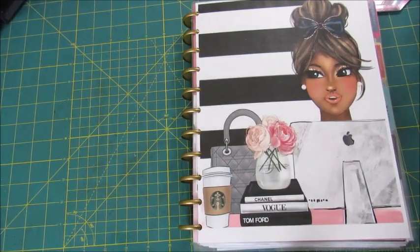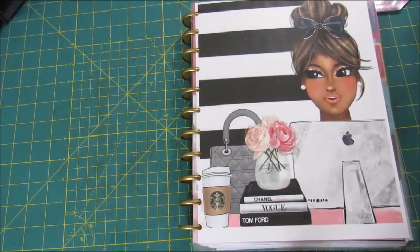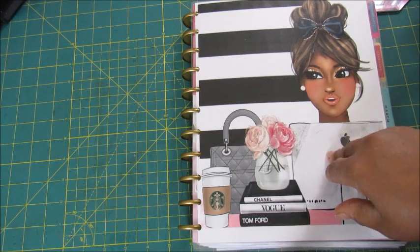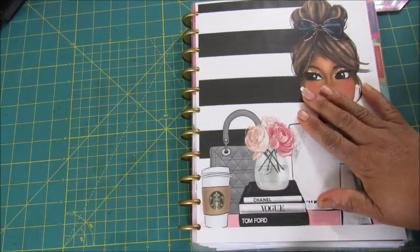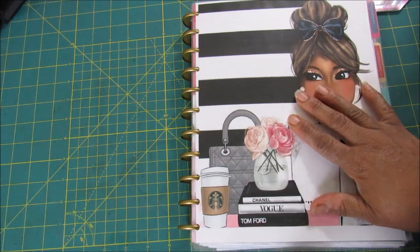Hi guys, it's Tasha. If you're new to my channel, welcome to the crib. For my returning positive subscribers and supporters, welcome back. Come on in and get comfortable. Today is going to be the walkthrough of the first three months in my Happy Planner.